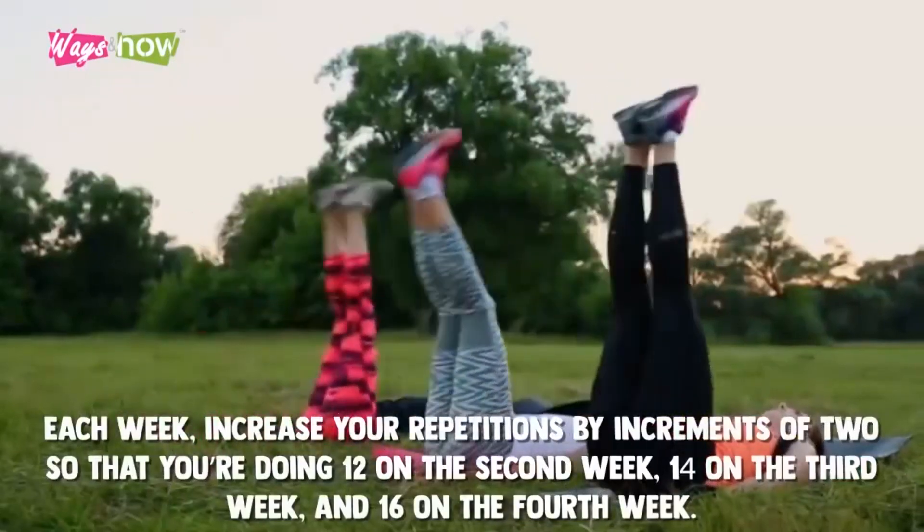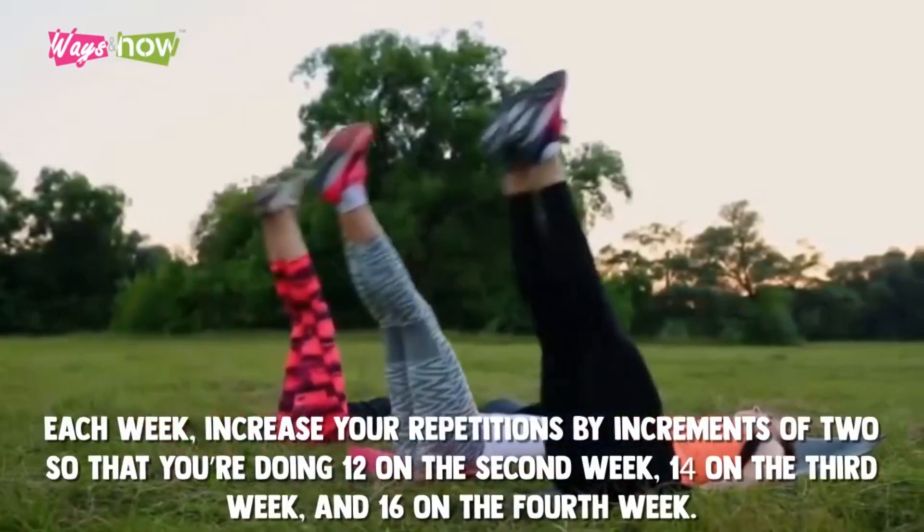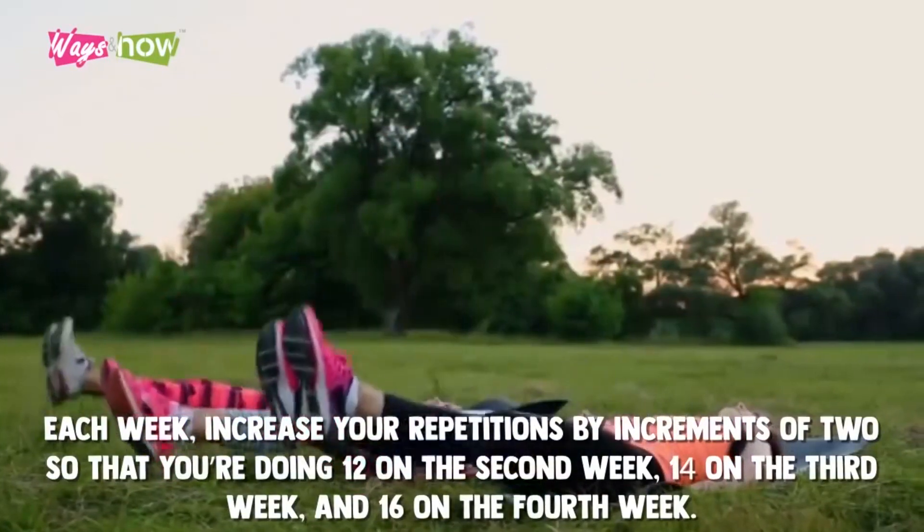Each week, increase your repetitions by increments of two so that you're doing 12 on the second week, 14 on the third week, and 16 on the fourth week.